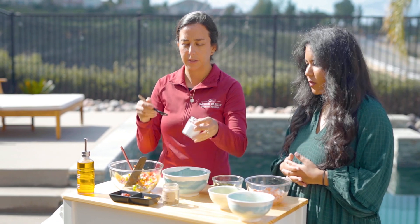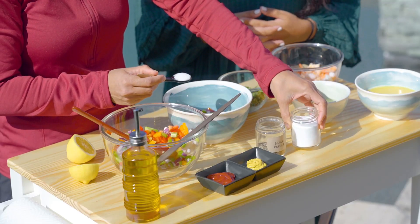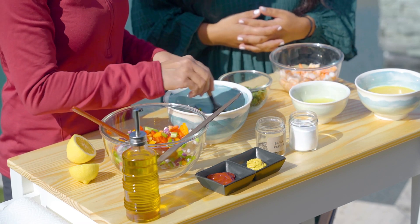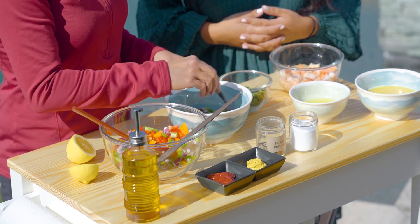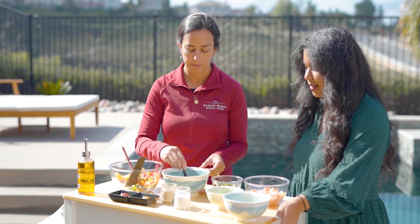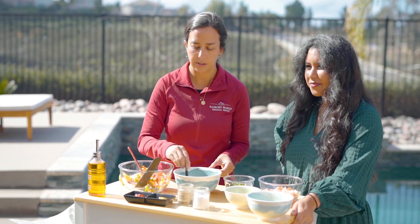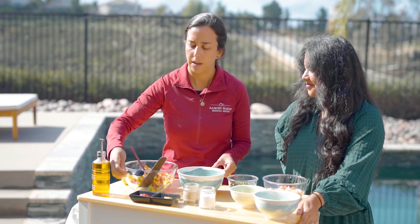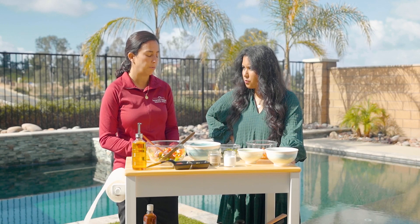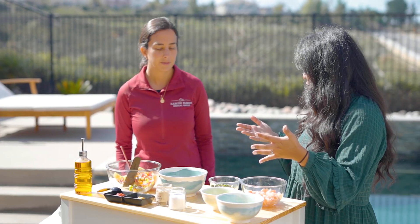The next step is we're going to add some salt — that's when you want to be careful if you have high blood pressure, keep it low salt. You mix it up and that's going to make the onion a little bit softer. The salt softens the onion. You mix the salt in with the ingredients and you want to wait around five to ten minutes to make it softer.